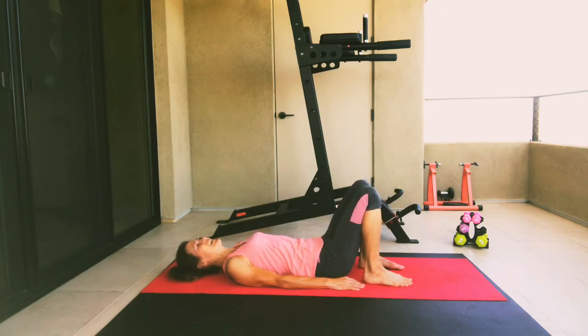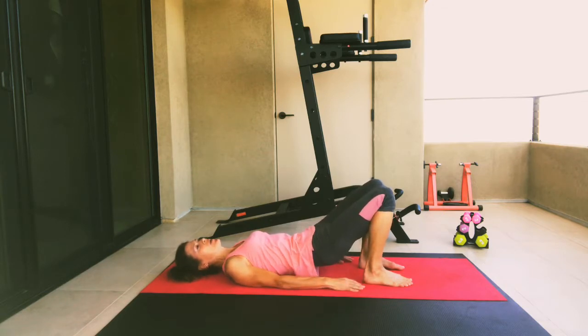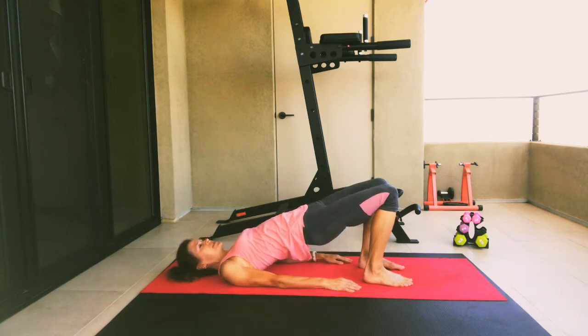Take a breath in and exhale. We're going to again tilt our hips up and roll up one vertebrae at a time. Now if you can just stay up here high, keeping your hips lifted, let's pulse those hips up — just little pulses for a count of five, four, three, two, and one.